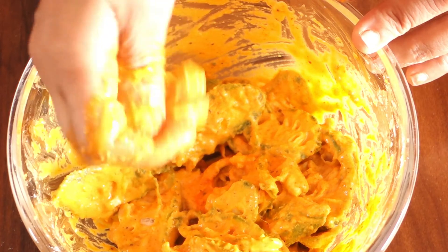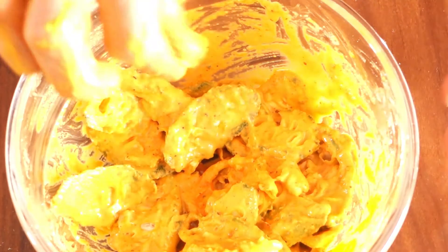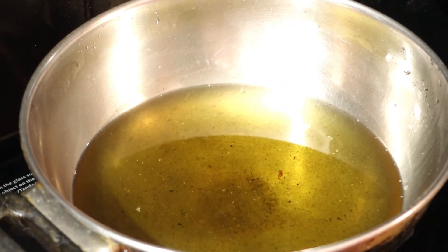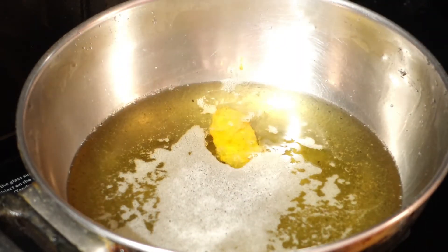Put the rice in a little bit. We put it in the oil band.